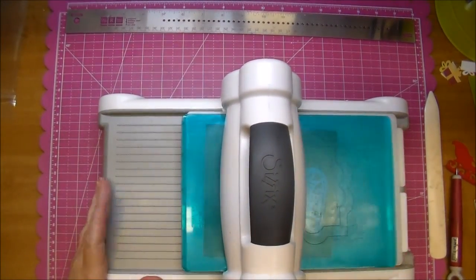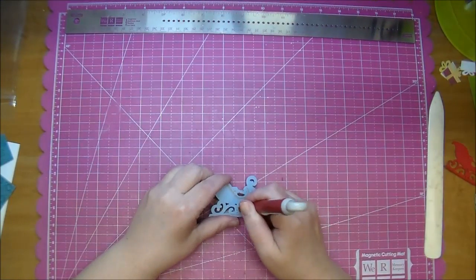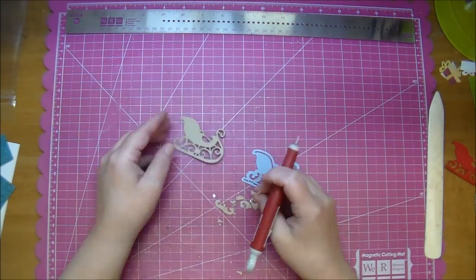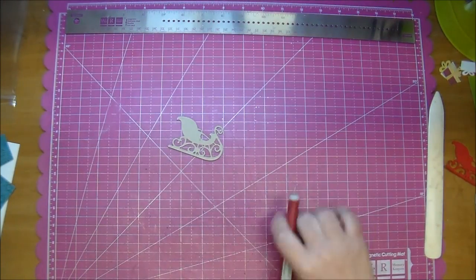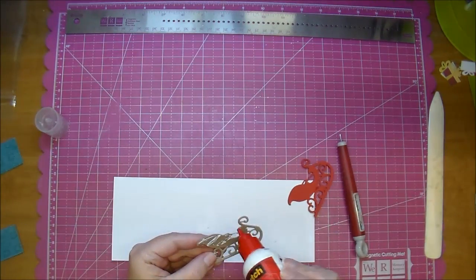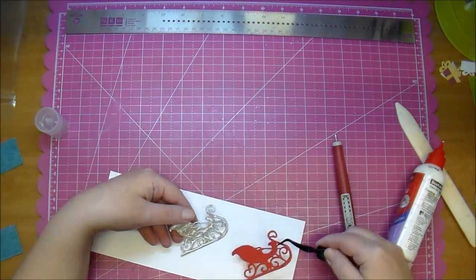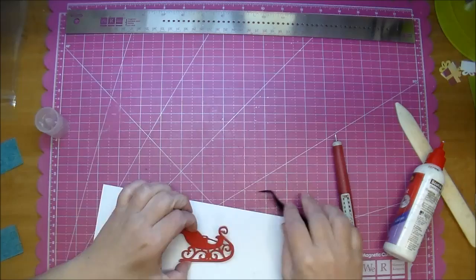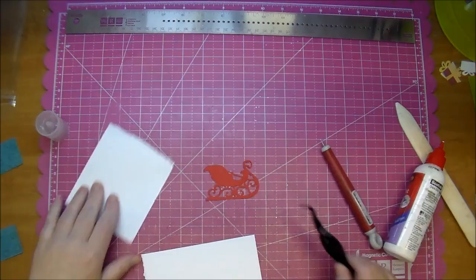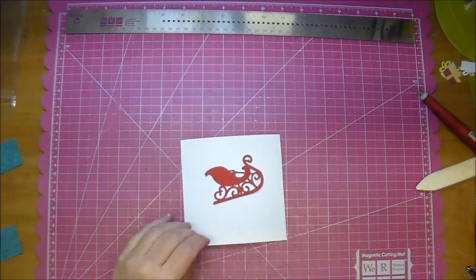Here I'm cutting it out again using some lightweight chipboard just to give my sleigh a little bit of dimension. Now I'm using a little bit of wet glue — Scotch Quick Dry — to adhere those together. The tweezers I'm using are Tweezer Bee tweezers. They are reverse tweezers so they just kind of help to line up smaller intricate shapes and keep your fingers out of the way.